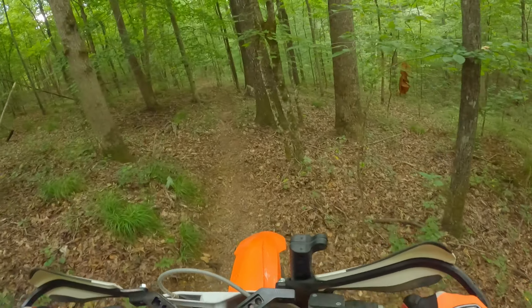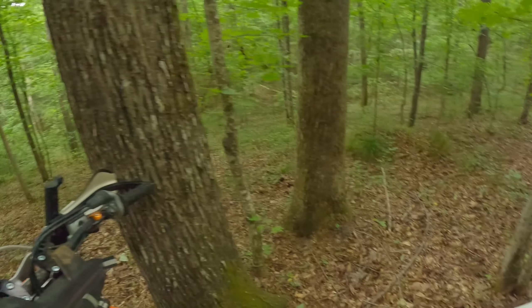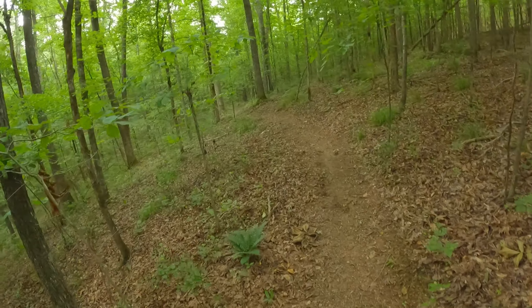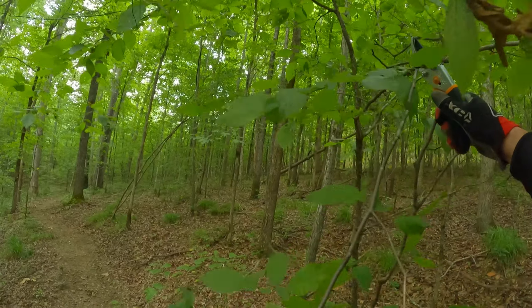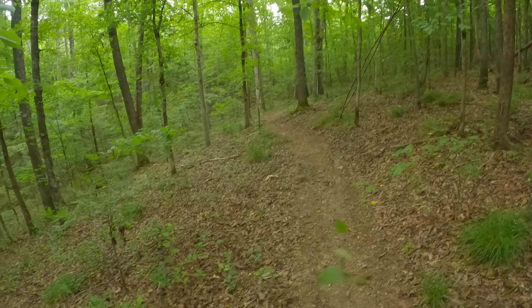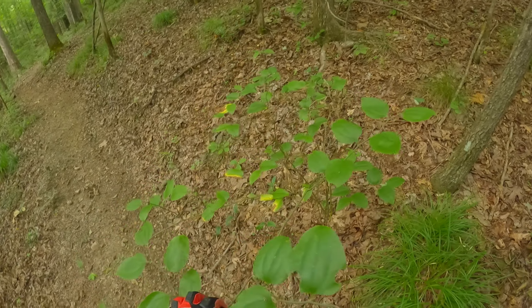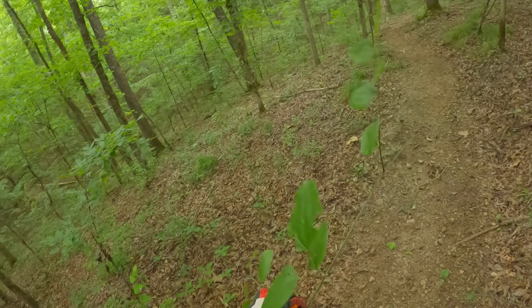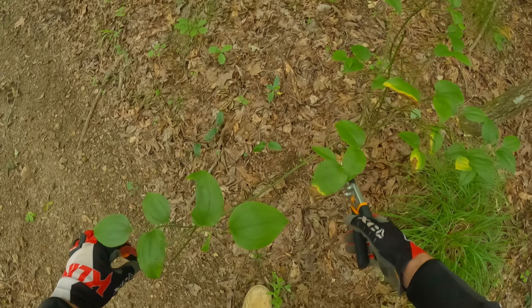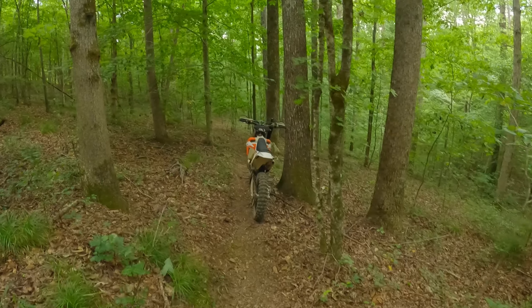You guys remember how slippery it was last time? I think I made a comment about that in the last bowl loop video. These roots here — they're not a problem right now, I went over them like they're not even there. But after it rains, this place doesn't get super muddy, but the roots do get slick. Look at this nasty little thing — look at these thorns. Most MX pants aren't thick enough to prevent you from feeling that. Everyone riding this trail — you're welcome.